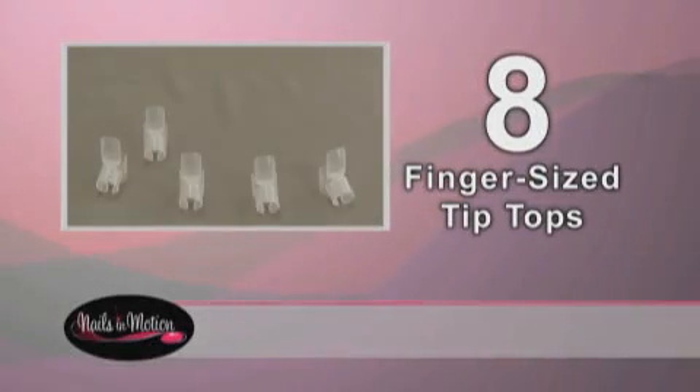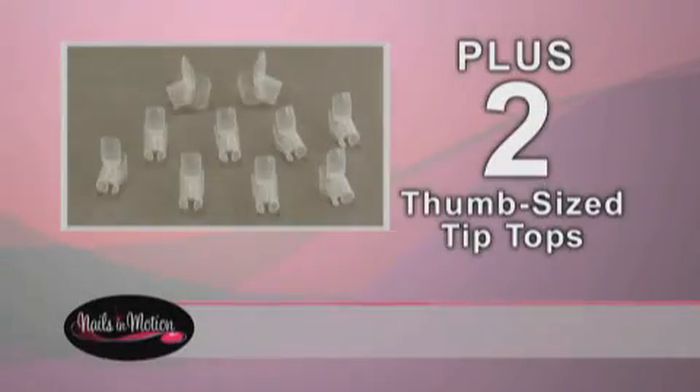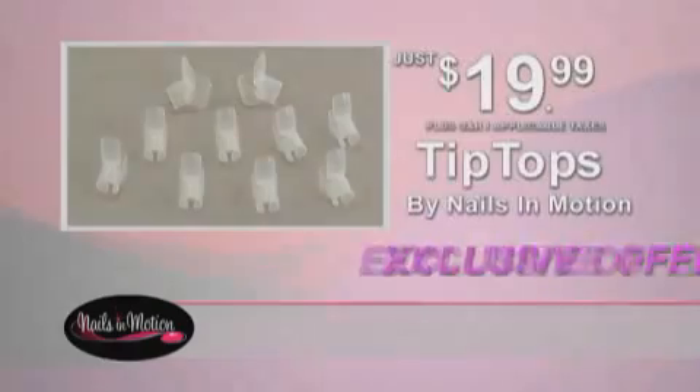You'll get eight finger-sized Tip Tops, plus two specifically designed to protect your thumbnails, all for a special introductory price of just $19.99.